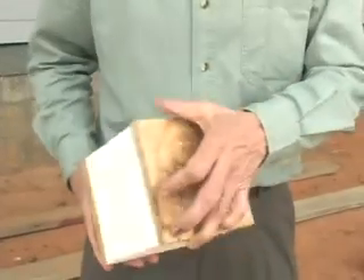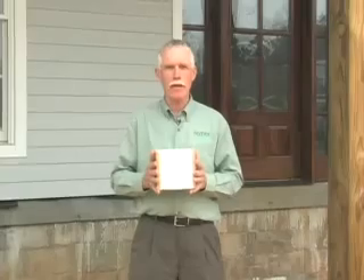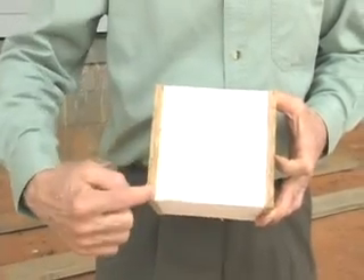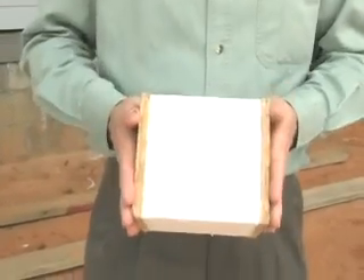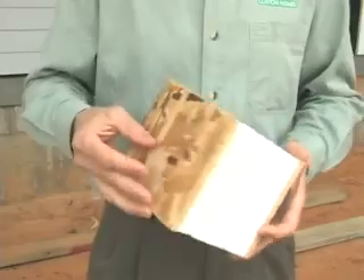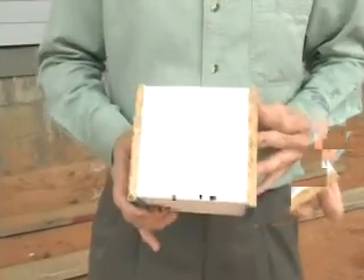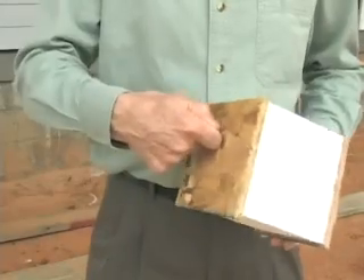I've got a small section of a panel here. You see it's a composite panel made up of three basic components. You've got your outside facing — in this case it's an oriented strand board, most commonly called OSB. On both sides you've got a rigid foam core. This one is actually an expanded polystyrene, or EPS. These two are bonded with a structural adhesive on both faces, which combines to give this an extremely strong, durable panel.